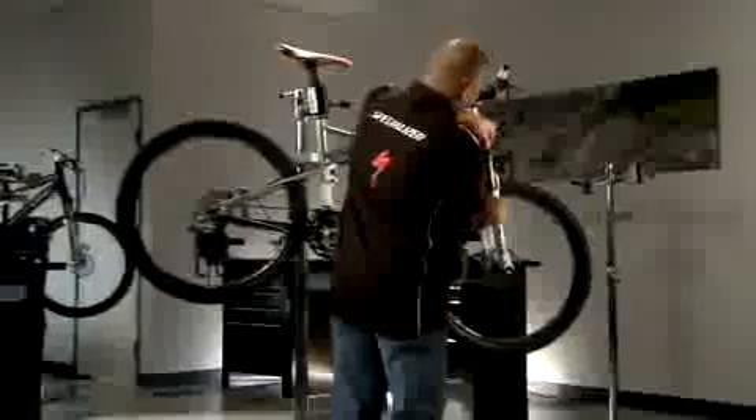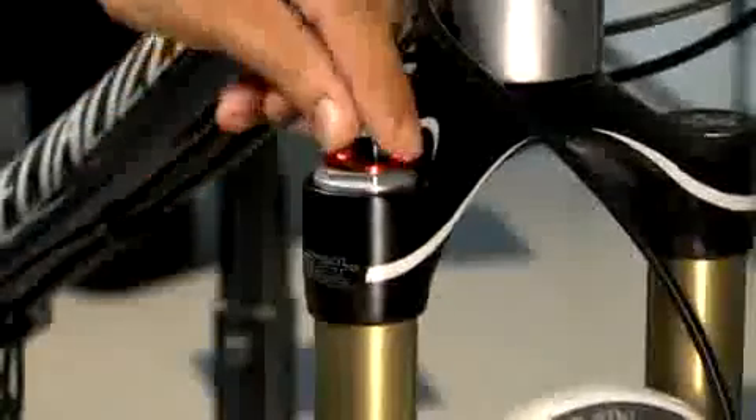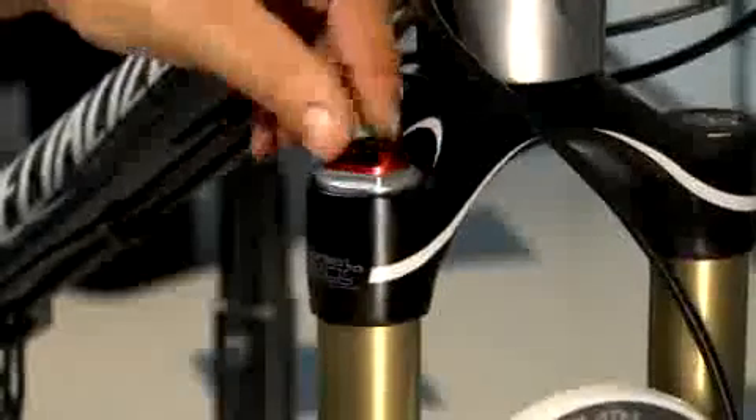Similarly, turn the red rebound knob on top of the right fork leg clockwise to a full, slow setting, then counterclockwise two revolutions.